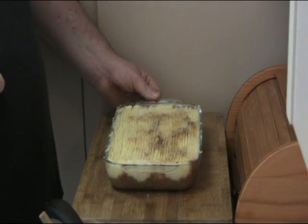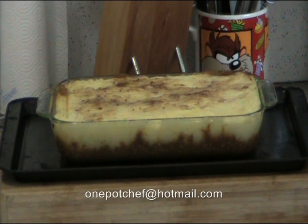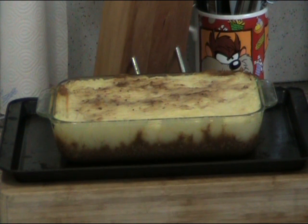Serve with your favourite veggies. And there we have our completed Shepherd's Pie, fresh out of the oven — hot, steamy and delicious. You can see that lovely gravy meat underneath and that fluffy yellow mashed potato nice and golden on top. Absolutely delicious. I hope you've enjoyed this recipe. If you've got any questions or comments, feel free to email me at onepotchef@hotmail.com. You can catch me on Skype — there's a link on the channel page. Until next time, see you later, thank you!